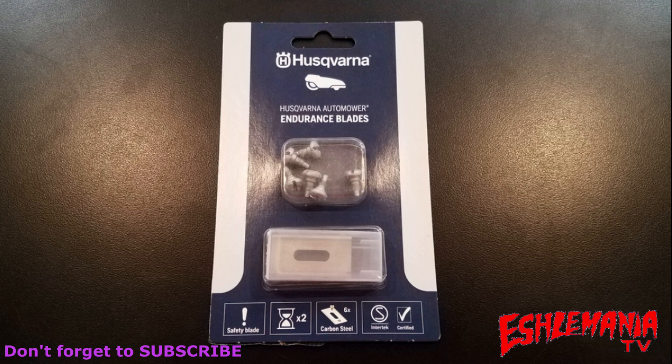If you're not sure where you can find these blades, or you've tried and can't find them, just check the video description below — we'll give you some information there as to how you can order some or where you can pick some up. Alright, that's going to do it for this video. Thanks for watching.